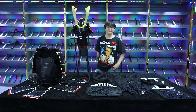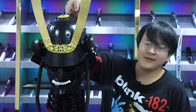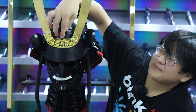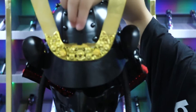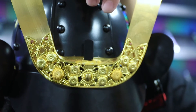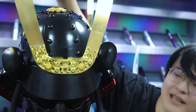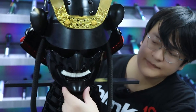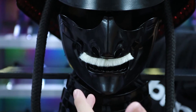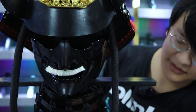Let me show you what we got. First, let's take a look at the helmet, also known as the kabuto in Japanese. This decoration represents the identity of the owner of this armor — I guess a general, shogun, daimyo, or whatever. But anyway, it's fancy, and you can also see the mask. It's cool and provides some defense for your face.